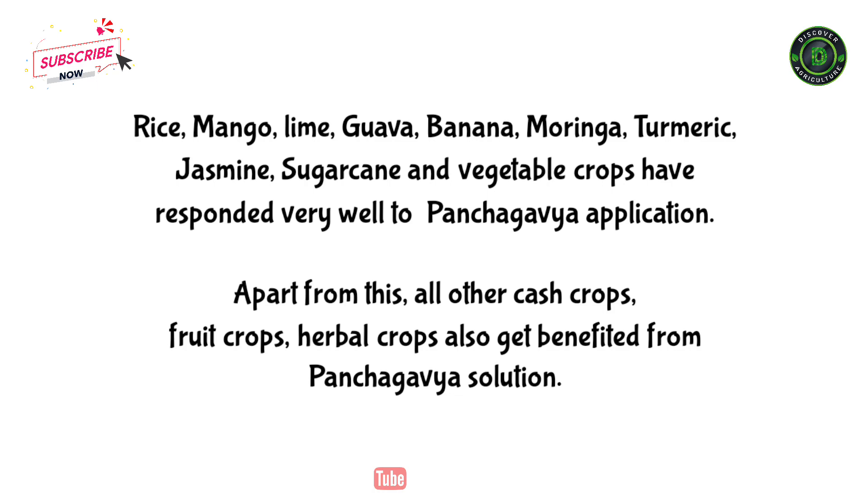Commercial crops such as rice, mango, lime, guava, banana, moringa, turmeric, jasmine, sugarcane, and vegetable crops have responded very well to panchagabia application. Apart from this, all other cash crops, fruit crops, and herbal crops also get benefited from panchagabia solution.